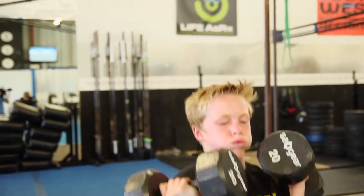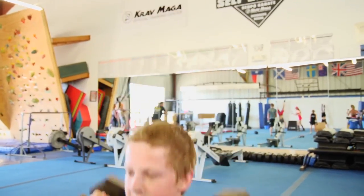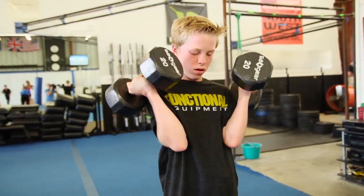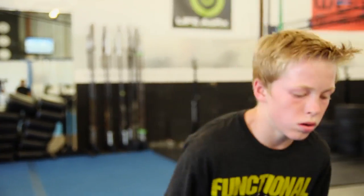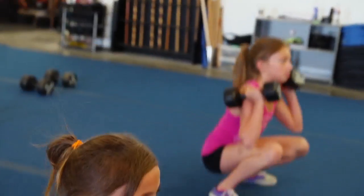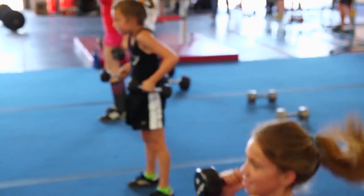It would have been better if I would have paced better on that first set of 21. Kind of know where you're at. Expect it to be worse than Diane, a workout that most of us have done and we're used to. Pace yourself a little bit better heading out of the gate on that first set of 21 so you don't die on the second or third round.